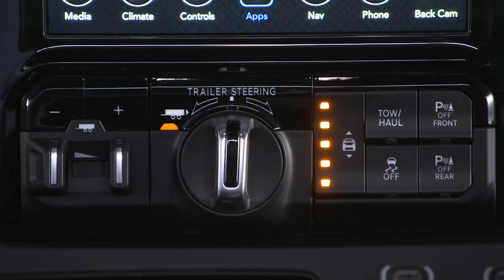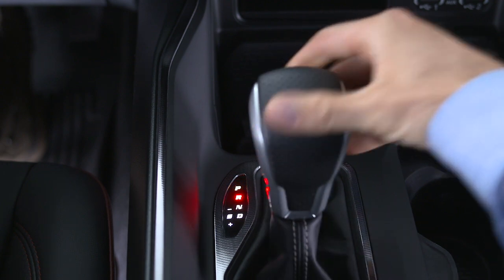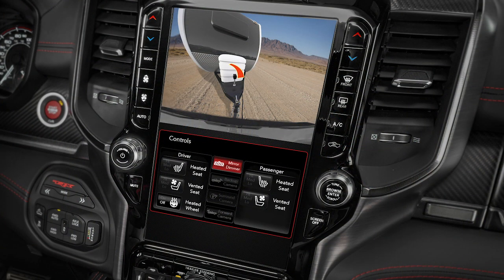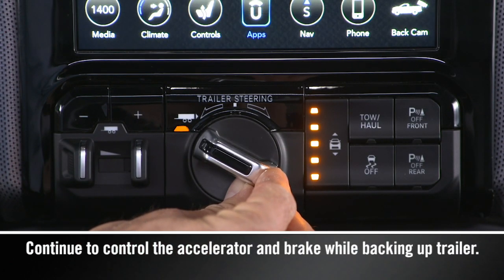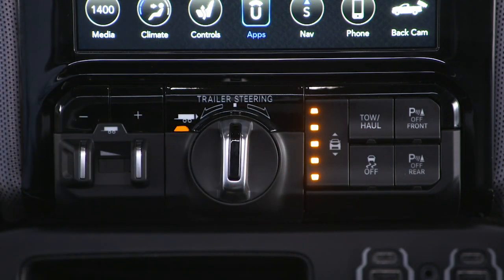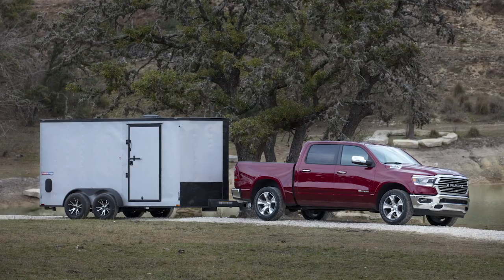The LED on the button will glow solid and the instrument cluster display will direct you to shift into reverse. Once in reverse, the system is active. Remove hands from the steering wheel and slowly back up while turning the TRSC knob in the direction you want the trailer to go. Turning the knob clockwise will cause the trailer to turn right, and vice versa. Releasing the knob returns it to its center position, and the trailer will back up in a straight line.